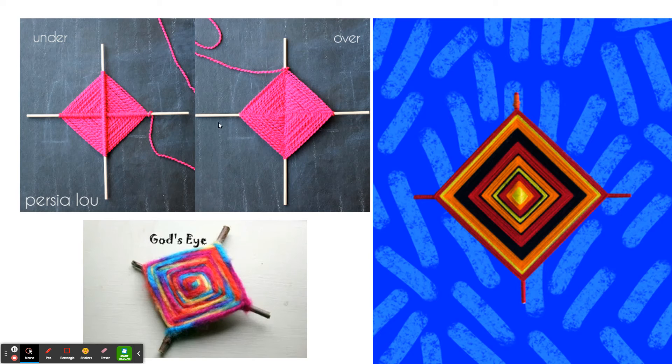Nowadays, it's just a simple weaving craft with a very peculiar name, but it's very simple to do, and all you're going to need are two sticks and a bit of yarn that I put inside your art kit.